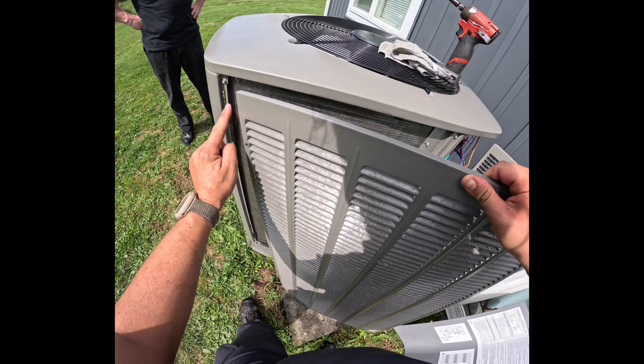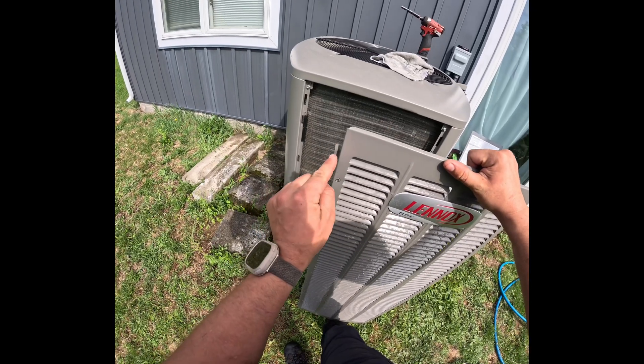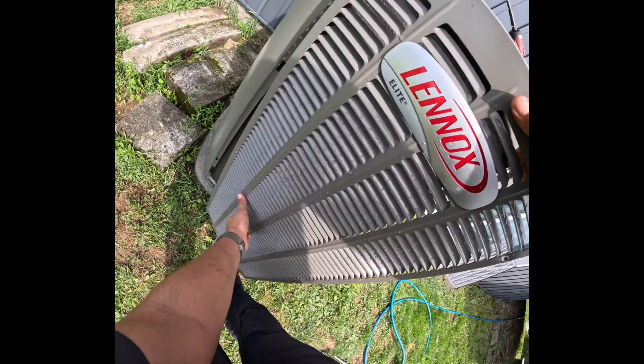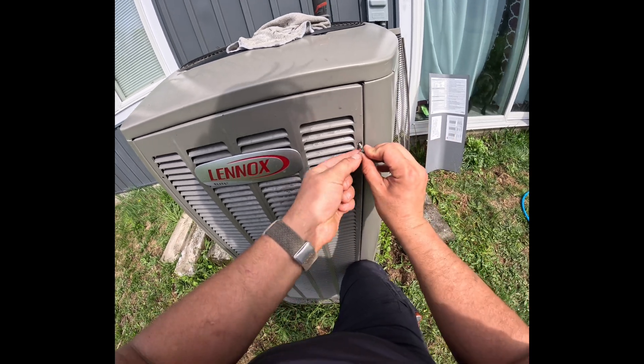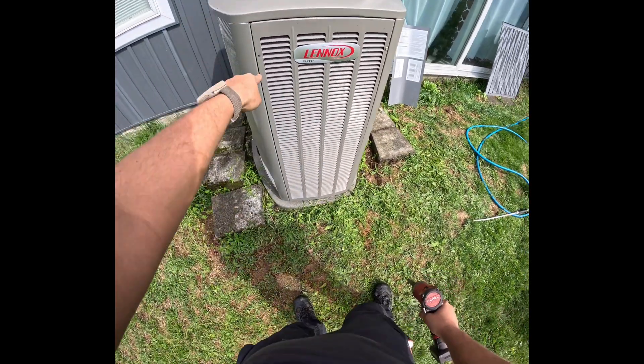Lock in the panels by using the top left-hand side of the panel and inserting it into the top left-hand side of the fan post, then slide it in. We'll screw in starting at the top right-hand side, then going down to the top left and back down.